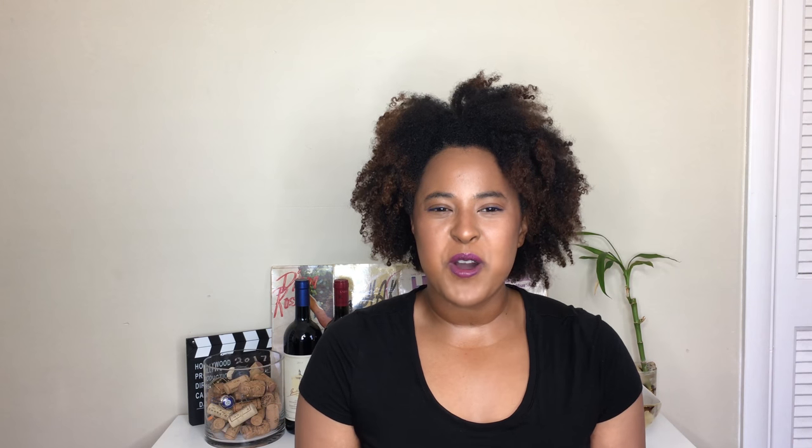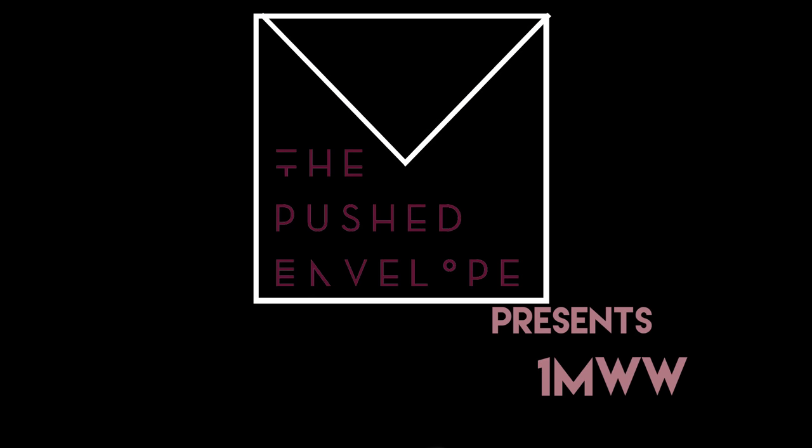Hi guys and welcome back to the Pushed Envelope TV presents One Minute Wine Word. Today we're going to be talking about decanting.